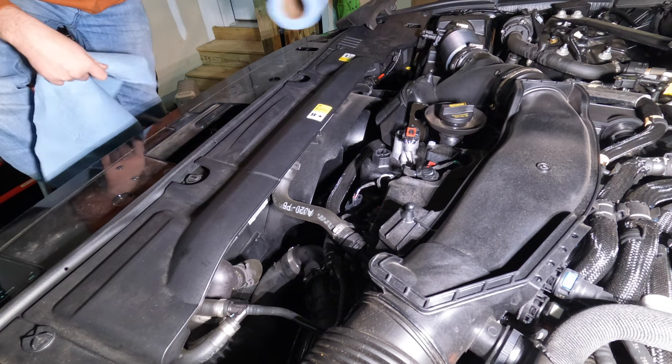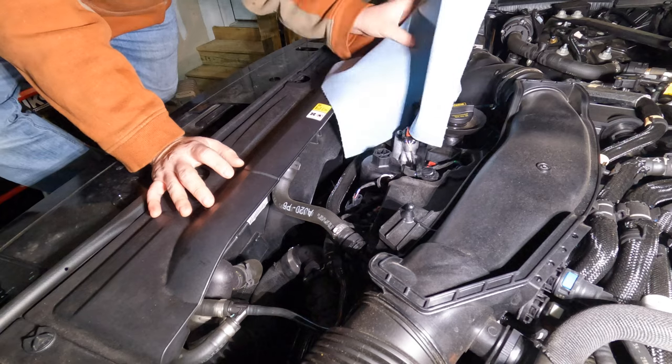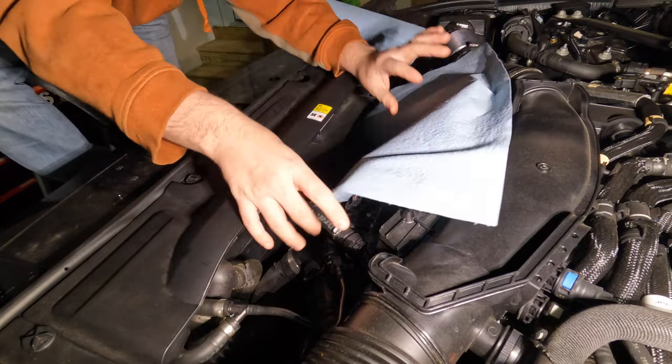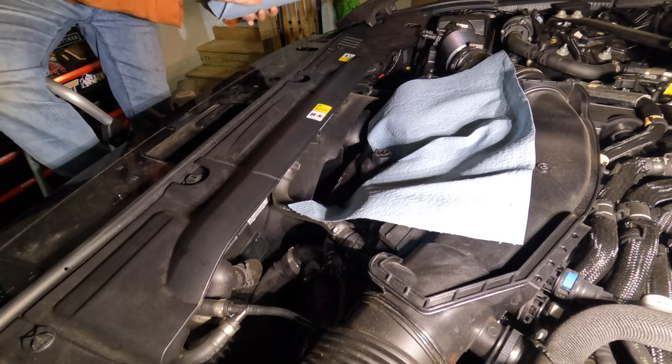Before we start removing the oil filter, I'm going to tuck some shop towels all around here — I don't want to get oil on everything if I can help it. That ought to help limit that.